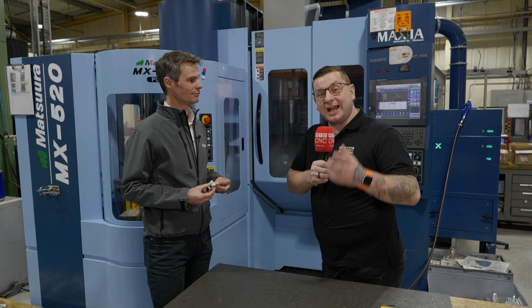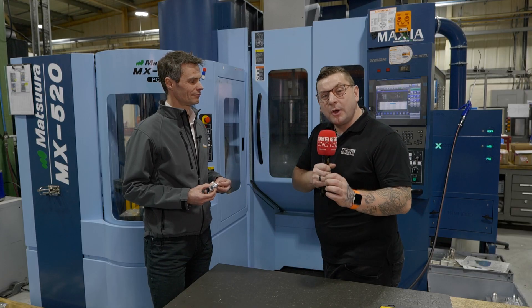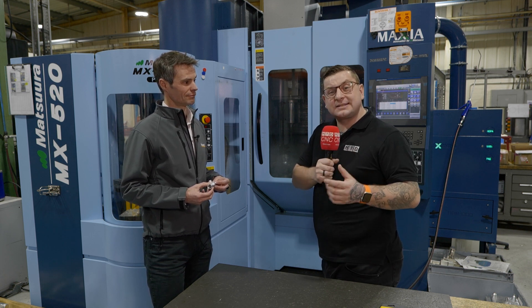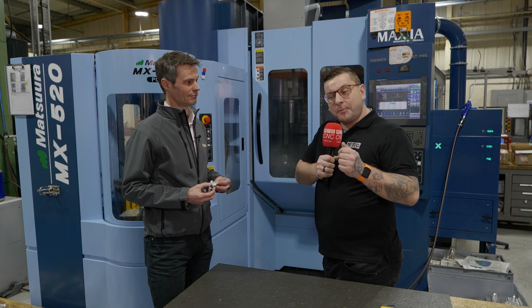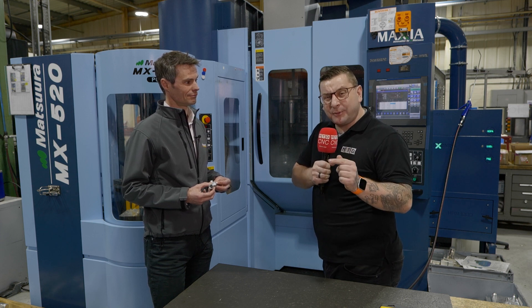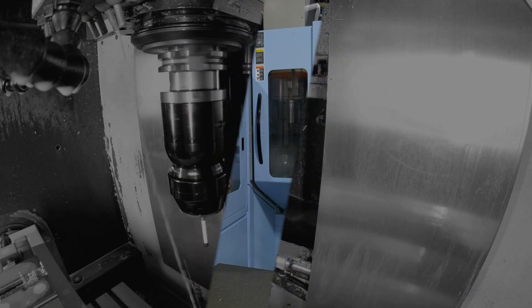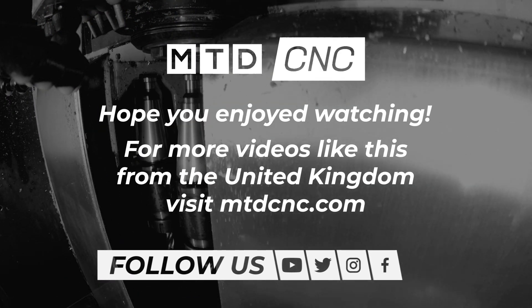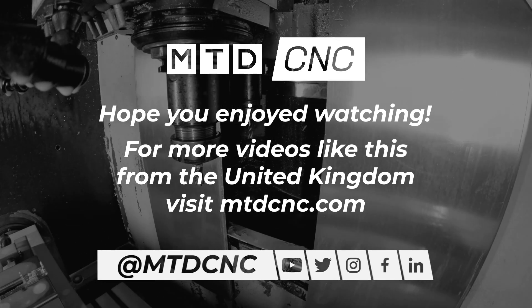Thank you for watching and I really hope you learned something new about Hypermill. If there's anything else you would like to know or even different topics, then leave a comment down below. Don't forget to hit that like button and subscribe. Thank you.